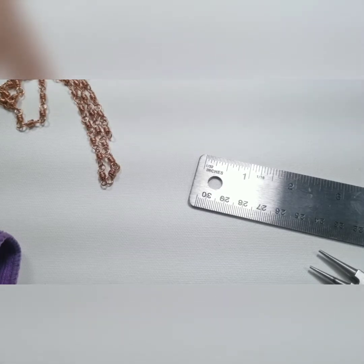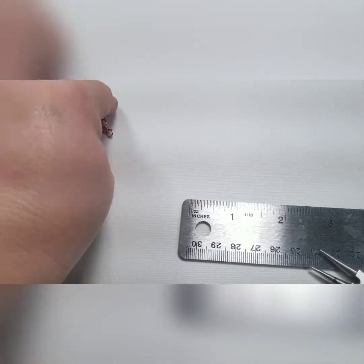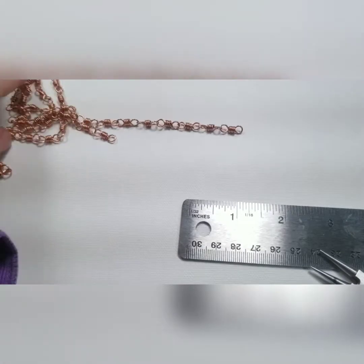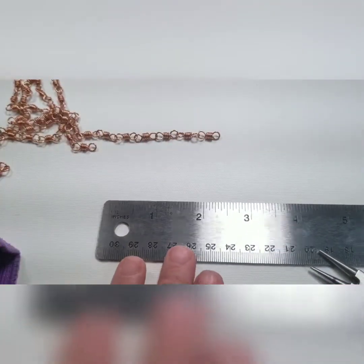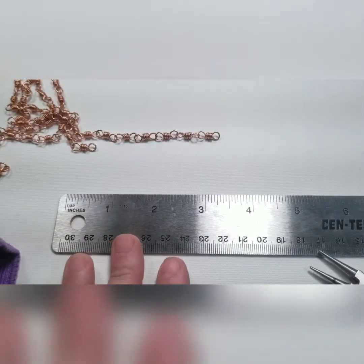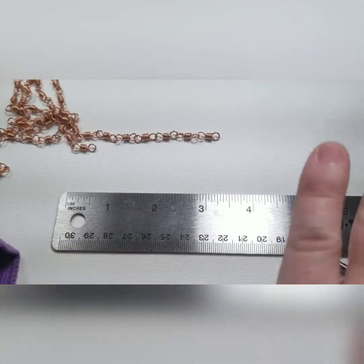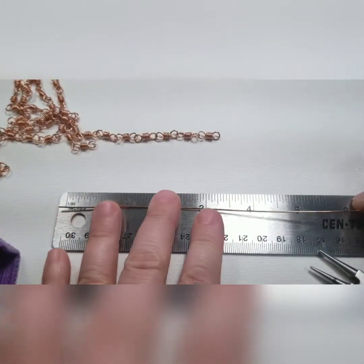I have a lot of customers who are elderly and they prefer this to a manufactured lobster claw, because with arthritic fingers they're easy to operate — you don't need help. So a lot of people do appreciate that. It looks simple, but it's worked out great for me, and it's super basic so anybody can do this.